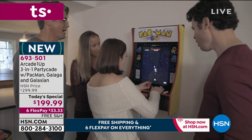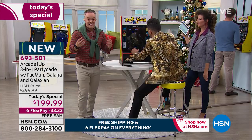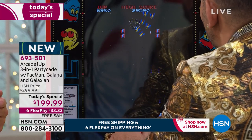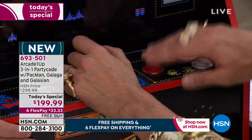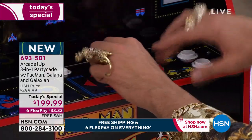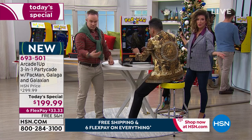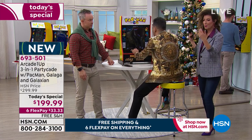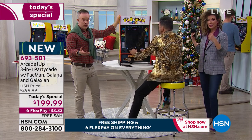Grandma can play with this — the grandkids can play with it. I like the stool, and I like the fact that you can put it on the coffee table if you'd like. It doesn't have to sit on the pedestal — kitchen counter, dining room table, a game room or man den on a bar area. It weighs about 25 pounds.